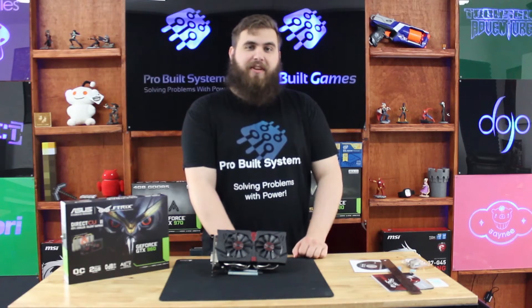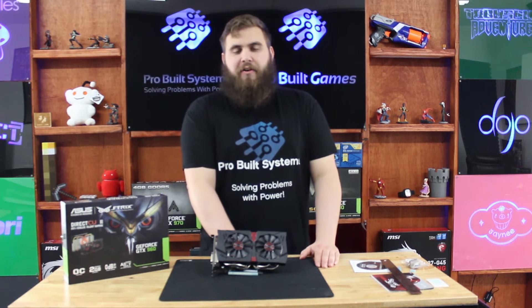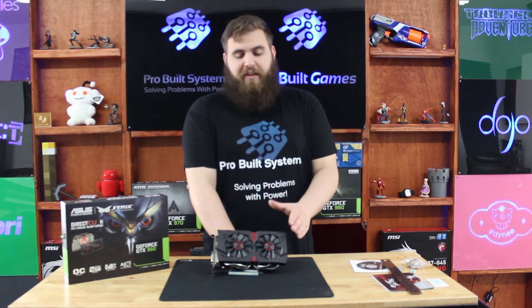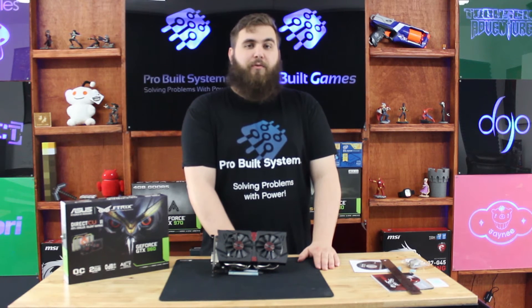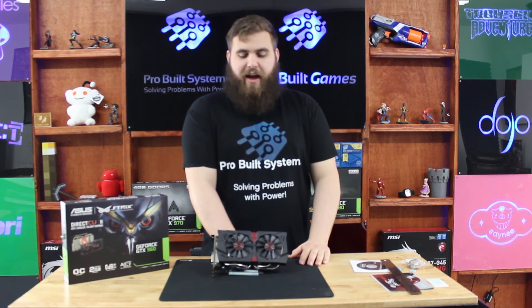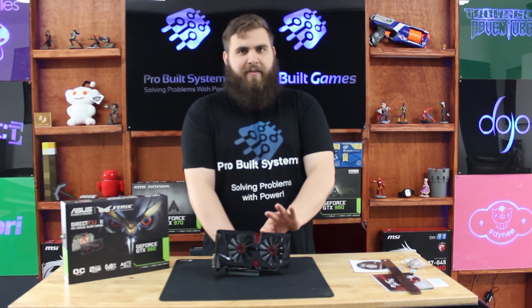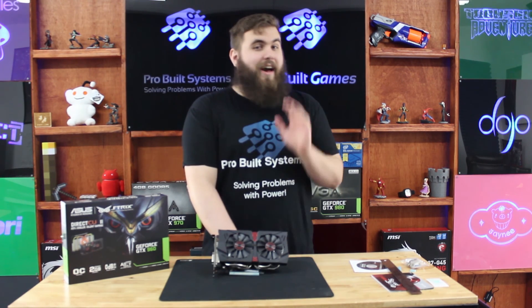And that is the Asus Strix GeForce GTX 960, a very solid replacement for the 600 and 700 series cards that it's filling the gap of. If you like this video, please give us a like, subscribe, and put something in the comments about how you feel about the 900 series, or how you like the owl design on this card. Have a good one.